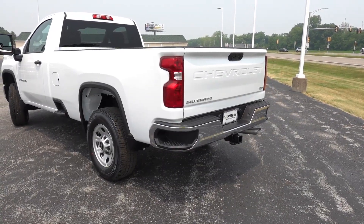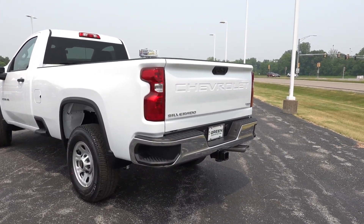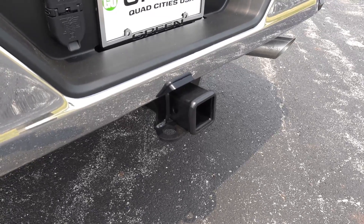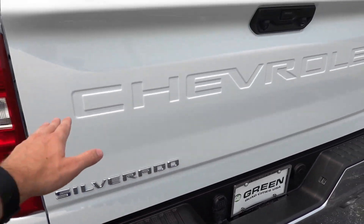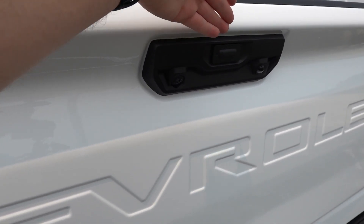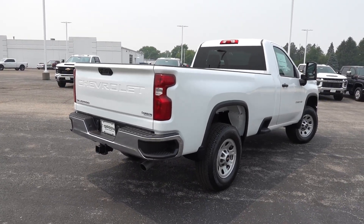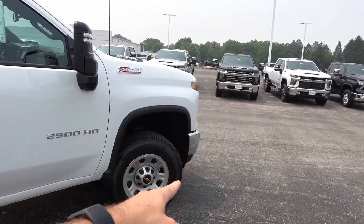Coming out back, it will have the standard lighting setup with the incandescent turn signals, reverse lights, and brake lights, along with the chrome rear bumper. The integrated sidestep is pretty much standard across all GM trucks now. This does have a two-and-a-half-inch receiver with a two-inch insert that comes with the truck, plus four-pin and seven-pin hookups. The Chevrolet name is stamped into the tailgate with your backup camera, LED light out back, and this is the power-release easy-lift lower tailgate — a nice upgrade over the standard tailgate. Overall a very nice-looking truck, not too basic on the exterior.